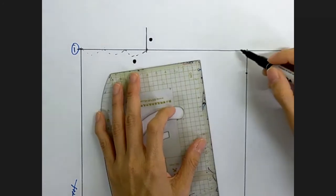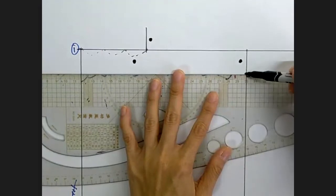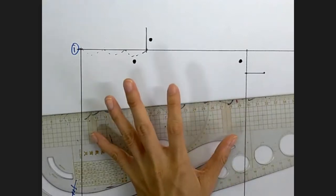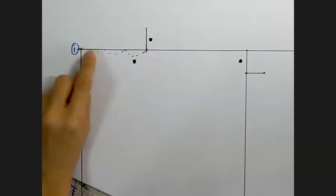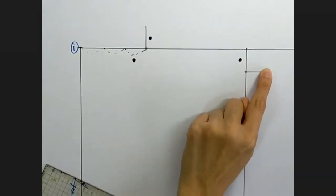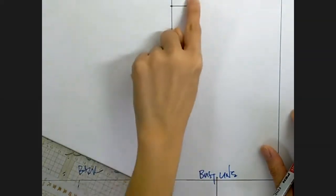I go up by the same amount and come down on this back width line by the same amount, then I go out by 2 cm. Every school has a different way of drafting — this is Bunkao's way of drafting. I have some guidelines to draw my neck, and if I connect this to that point, that's my shoulder. Now I'm going to look at some guide points for my armhole.